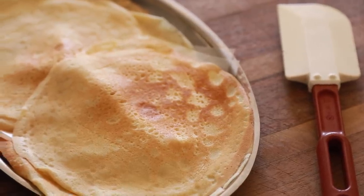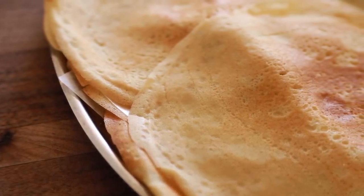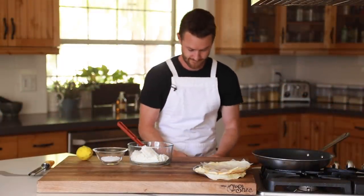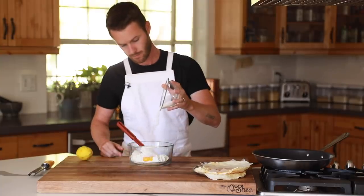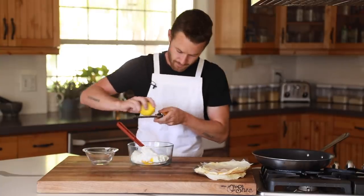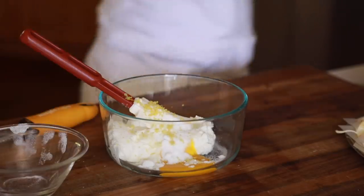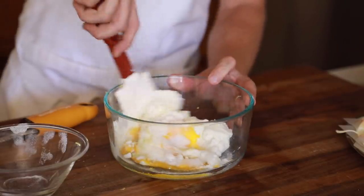Now that the crepes are all finished up, it's time to make the beautiful ricotta cheese filling. In another mixing bowl, you're going to add in the ricotta cheese. Ideally, you'd want to let the ricotta sit in cheesecloth overnight, but it's not 100% necessary. Anyways, add in the egg yolk followed by the sugar, a pinch of salt, and finally some lemon zest. Give this a good mix, then it's on to assembling the crepes.